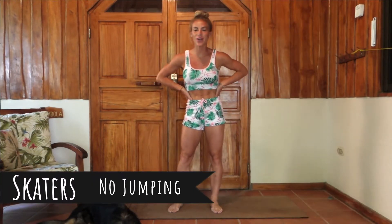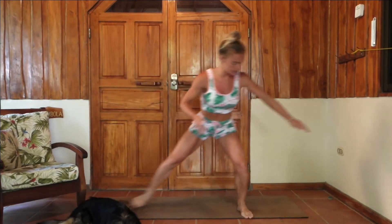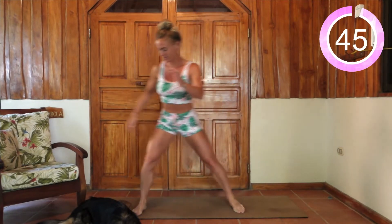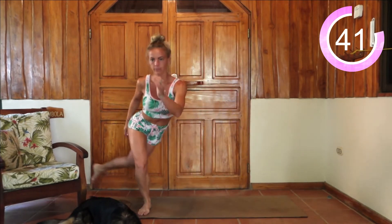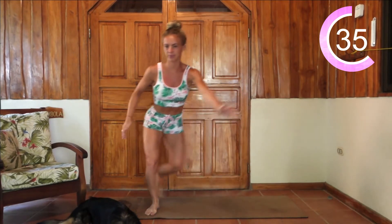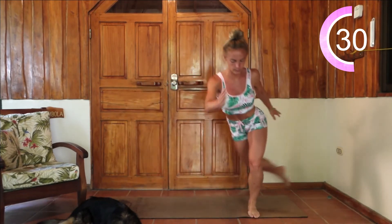We're going to be starting with some skaters. Taking a nice big step to the side, kick that foot back, step to the side, kick that foot back — it's back and forth just like this. Feel free to speed it up a little bit if you're feeling comfortable.